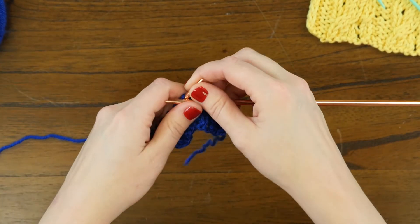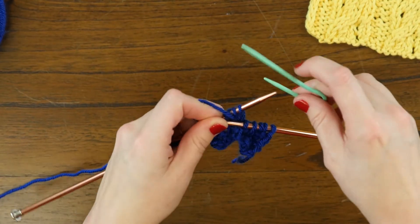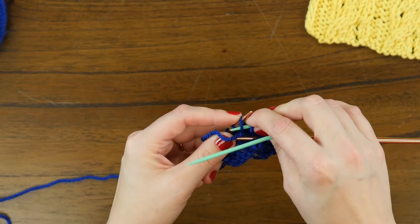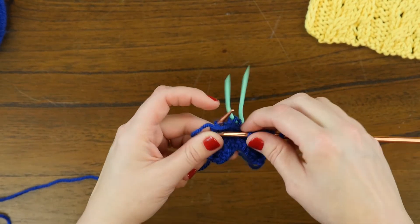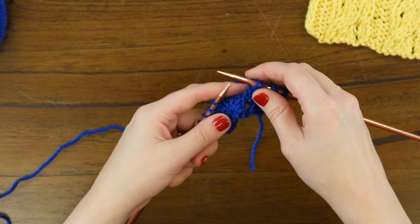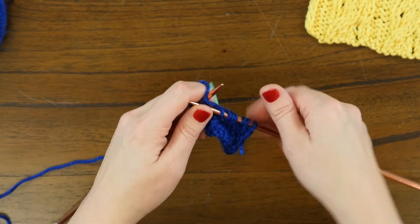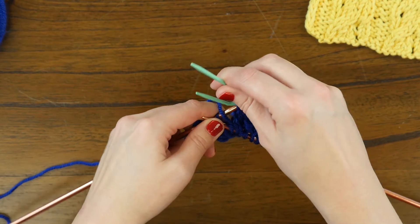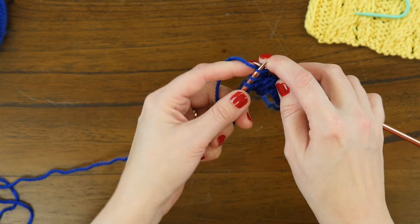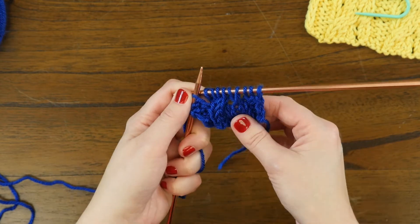Next, slip the next two stitches onto your cable needle and hold it at the back of your work — slip one, then two stitches onto the cable needle. Then knit the next two stitches before putting those two cable needle stitches back on your needle and working them. This results in a two over two right-leaning cable immediately next to those two stitches we twisted.